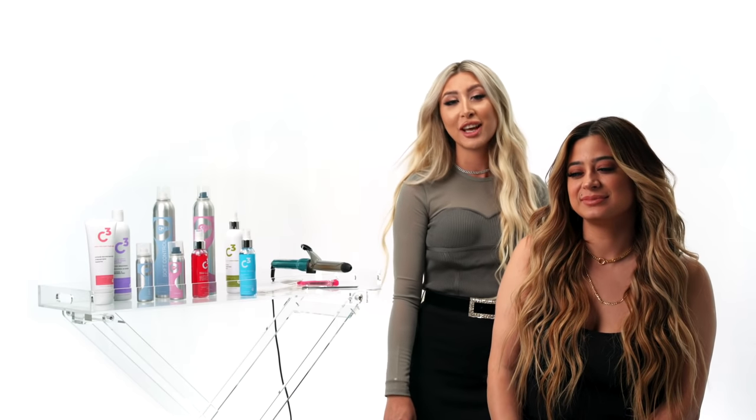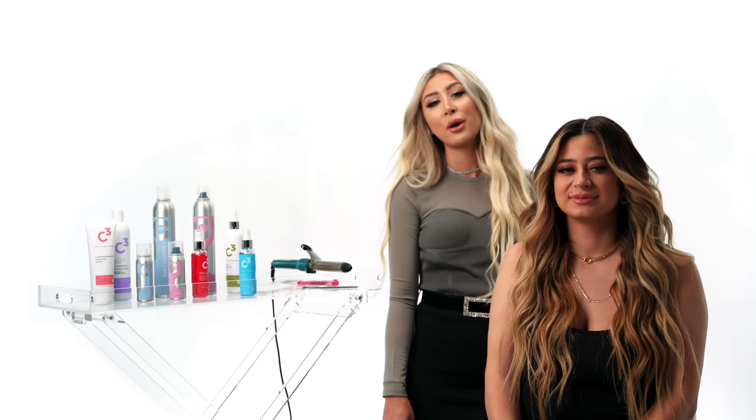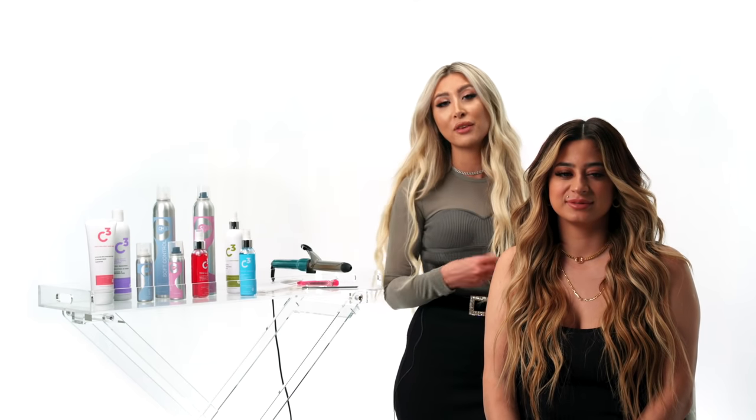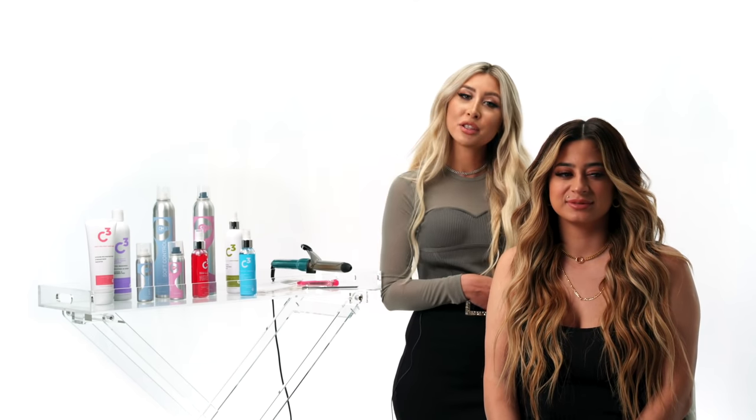Hey guys, welcome back to the Cheetah Beauty channel. My name is Susie. Today I'm going to show you guys this beautiful hairstyle on my model Lillian. It's going to be the Beach Wave hairstyle, and let's get right into it.